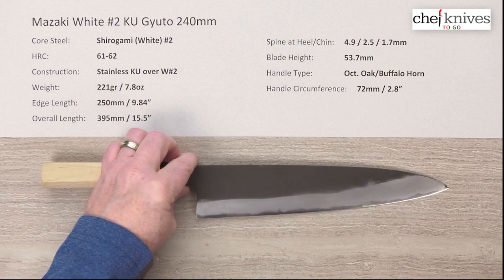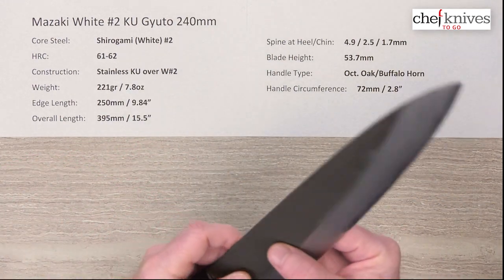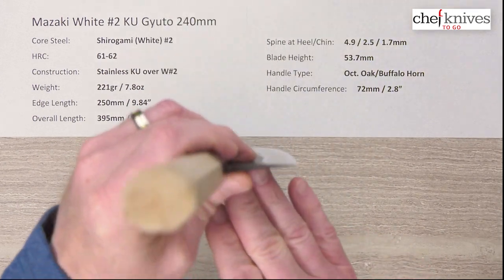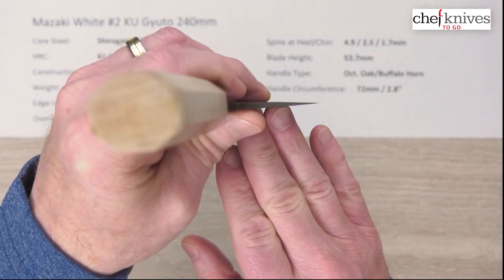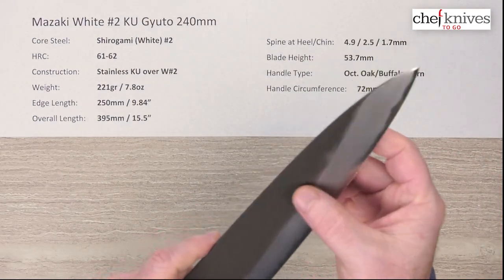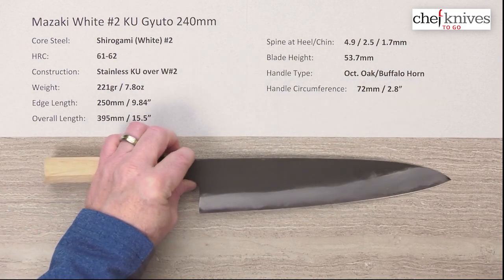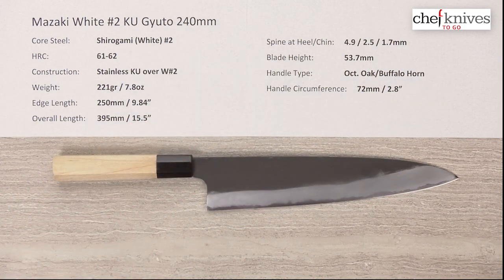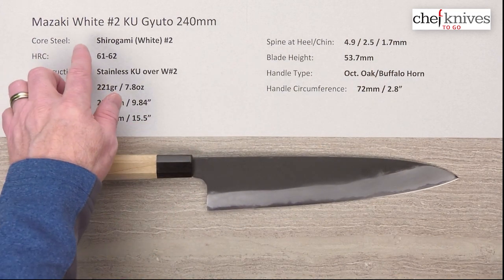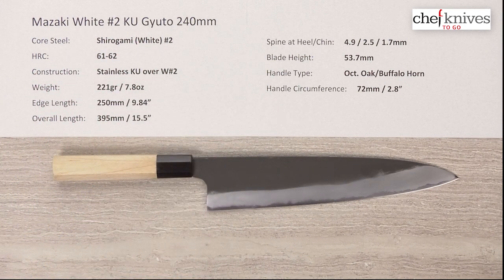I've been using the 210 and it works great — very high performance. This 240 should be very similar, maybe a tick behind, but they're pretty thin at the edge, very thin at the tip, with nice grinds. Really, really good performance — this is a really nice line of knives. This is the Mazaki Shirogami, or white number two, Kurauchi Gyuto 240 millimeter knife.